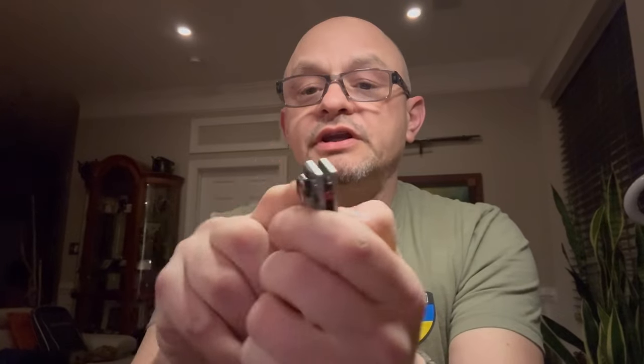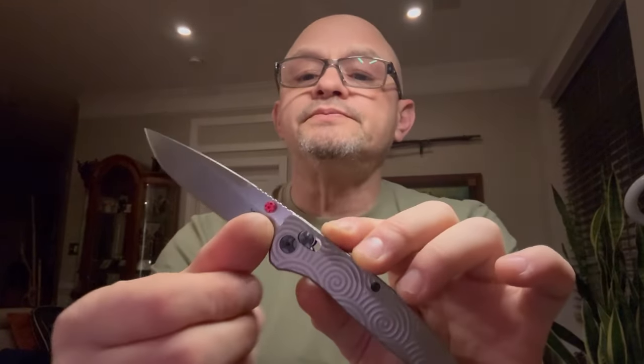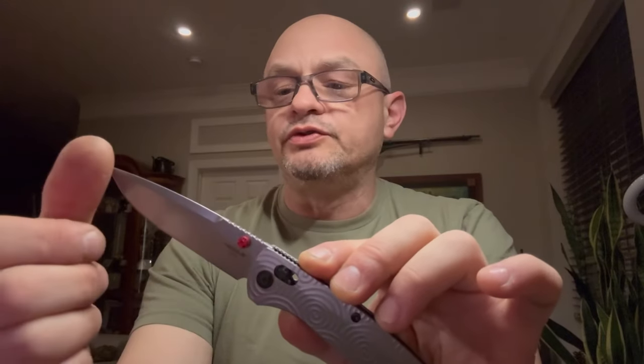It's three and a half inches spot-on from the handle to the tip. The sharpened edge is a little over three and a half inches because of the pretty good-sized belly here. A really well-designed blade in my humble opinion. It's Magnacut steel — I haven't tested the hardness on it yet.